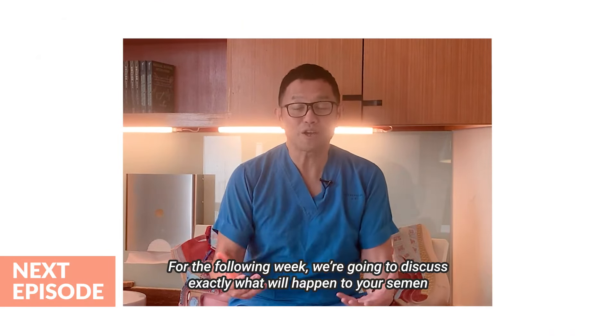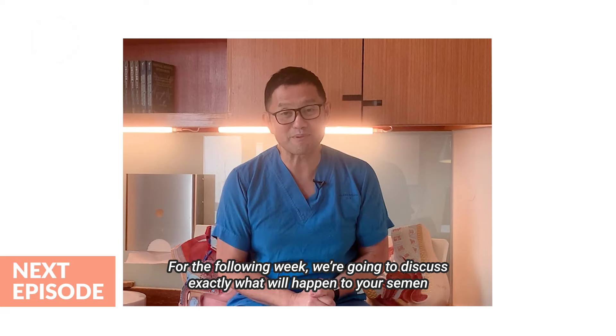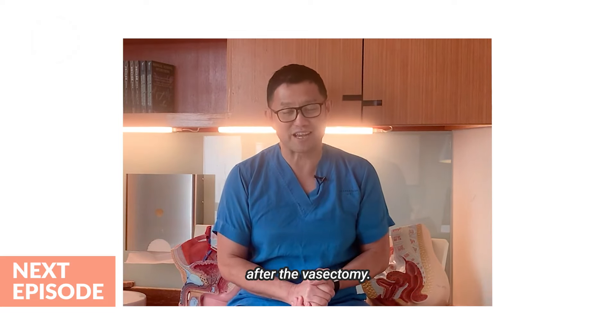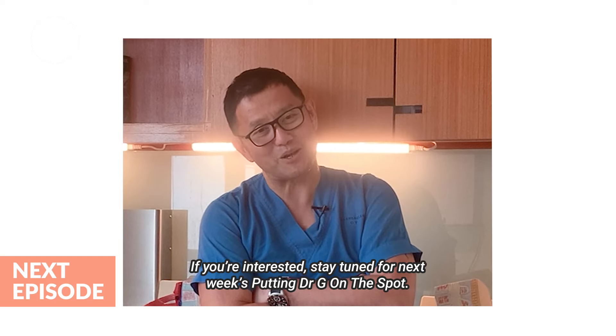For the following week, we're going to discuss exactly what will happen to your semen after the vasectomy. If you're interested, stay tuned for next week's Putting Dr. G on the Spot.